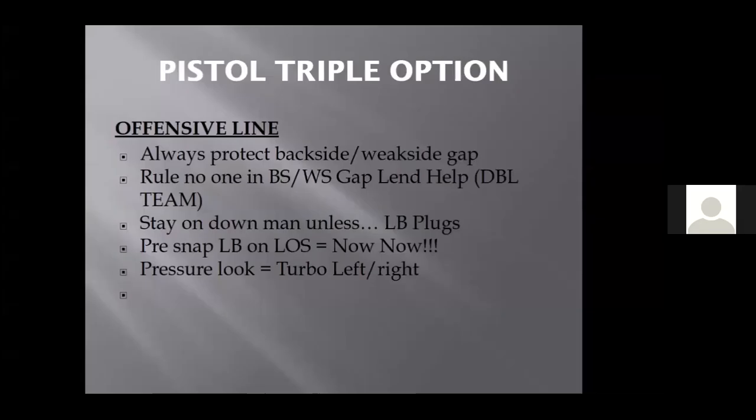That's how you create those double teams. I got it drawn up on the board behind me. No one in your backside got lend help. The rules for O-linemen are stay on the down man unless the linebacker plugs.